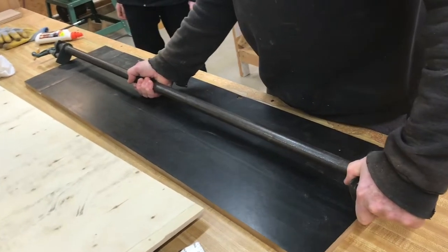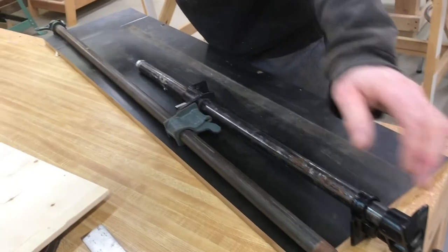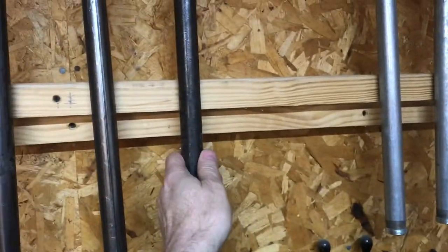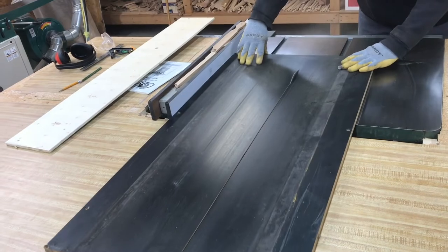Sometimes the clamps you've got just aren't big enough — that's no problem. You can double up the clamps. This is a real common practice. You never know how big the projects are going to be. You can have an entire wall full of clamps and still not have a clamp big enough. That's where double clamping comes in.